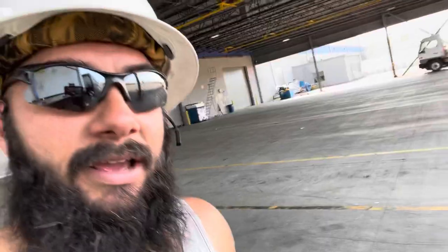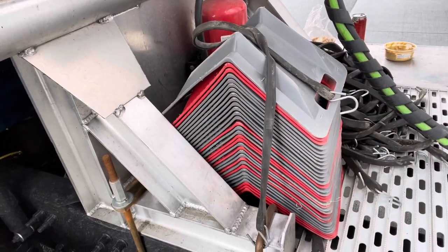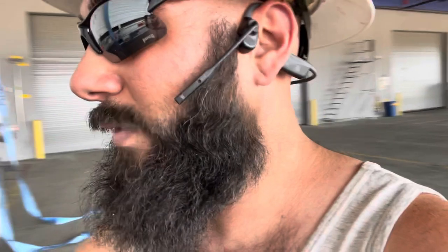These are what edge protectors look like. Let me have you look at that again with a much longer strap.